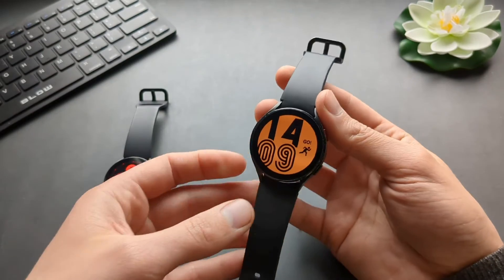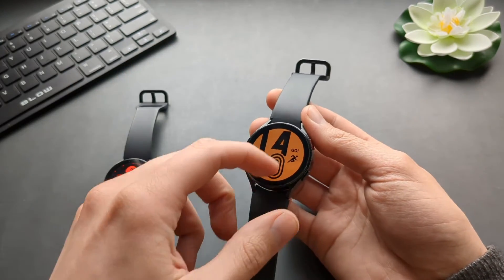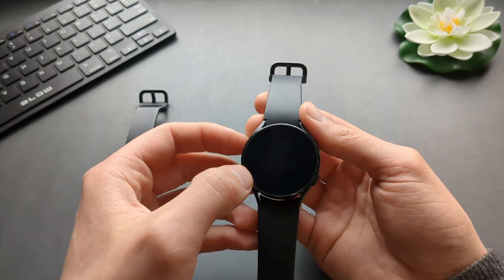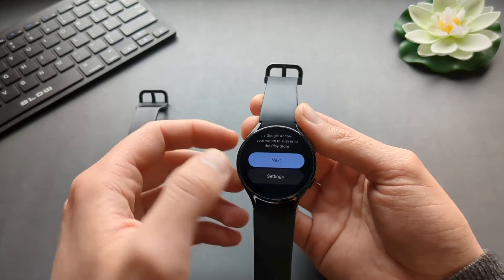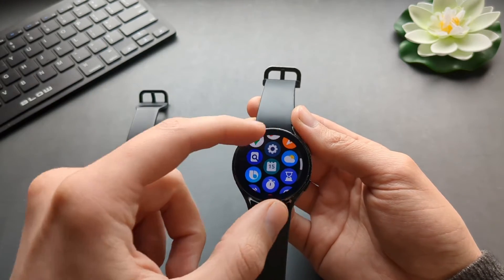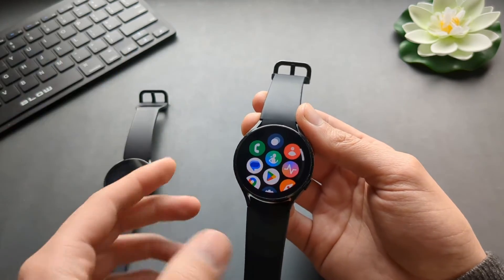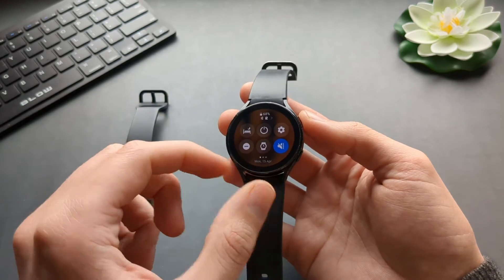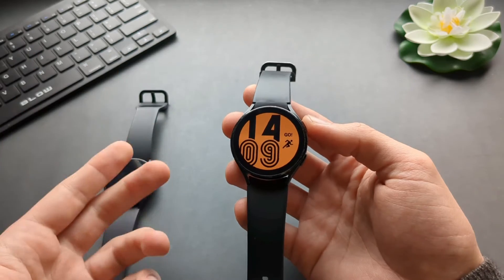You need your phone to download more watch faces and also to set up the Play Store. When you go to the Play Store, you see you need to sign in and set it up. But you can still use all the features, especially if you got the LTE version.